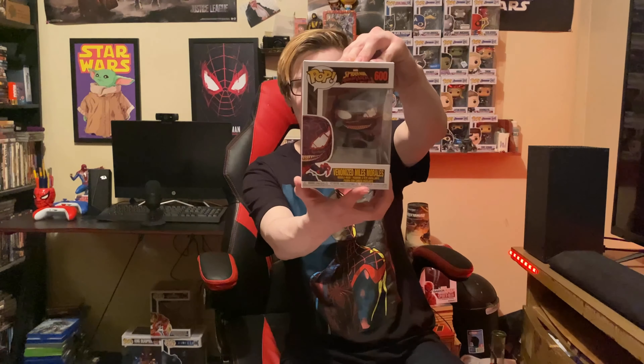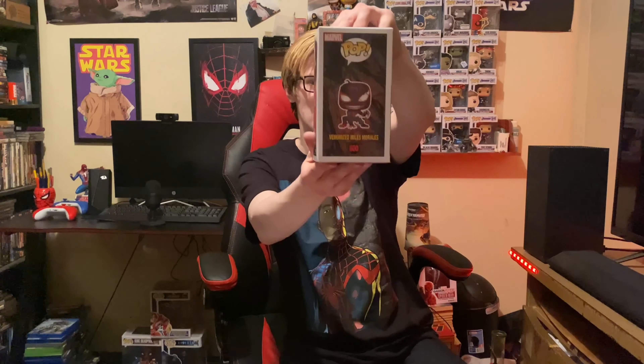Now the next one I'm going to show you is actually a venomized set that I did a video on — the link will be in the description — but I didn't have this one at the time I did that video. So it is venomized Miles Morales, that is pretty wicked. There's the front, there is the side. Venomized Miles Morales.